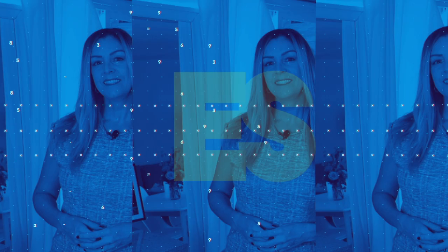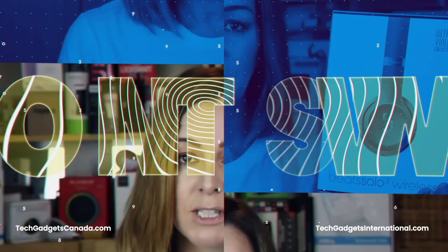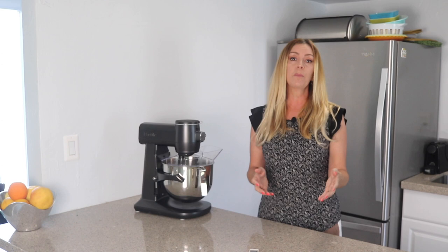I recently had the chance to be one of the first reviewers to get hands-on with this mixer for an extended period of time and to try it out in my own home kitchen. I'm Erin from Tech Gadgets Canada and Tech Gadgets International, and in this review I'll test its features, try several of the automated recipes, and compare it to the power of a regular stand mixer. I'll wrap things up by letting you know if I think this smart kitchen device is a good investment for you.